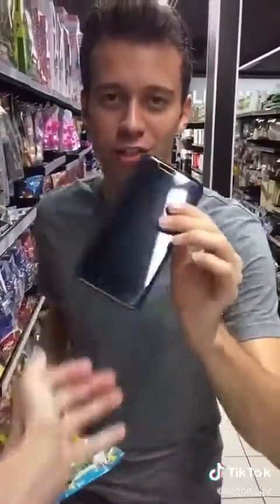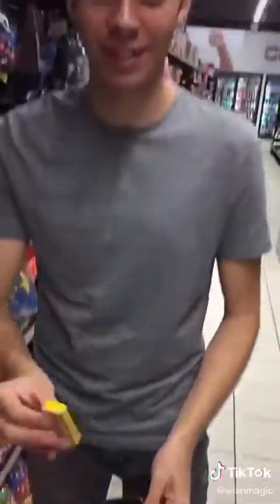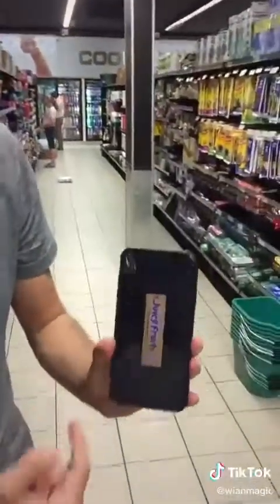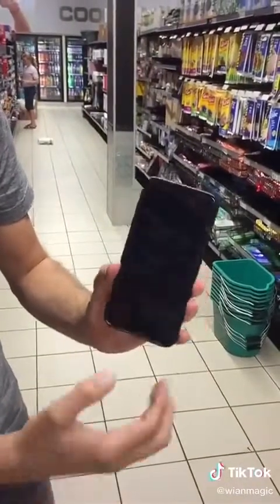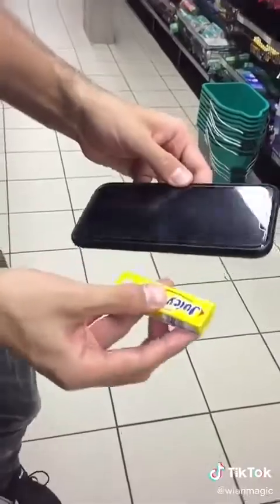Bjorn, teach me a magic trick. I got it. Watch the Juicy Fruit — I'm just going to take it out of the phone like that. Here's how you do it: just put the gum behind the phone, then I have two photos — one of this and one of a black screen — and I just switch between them as I take the gum out from underneath.